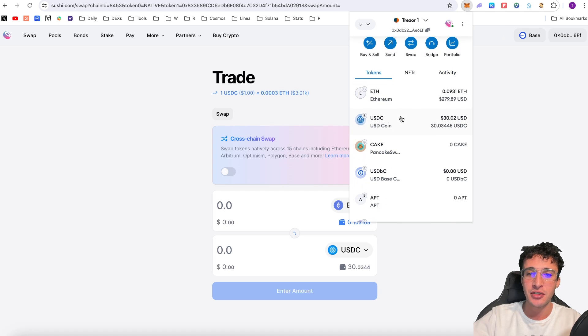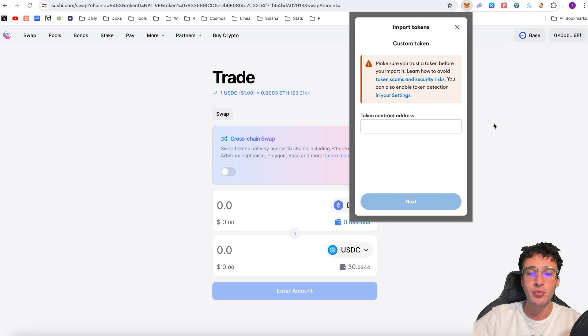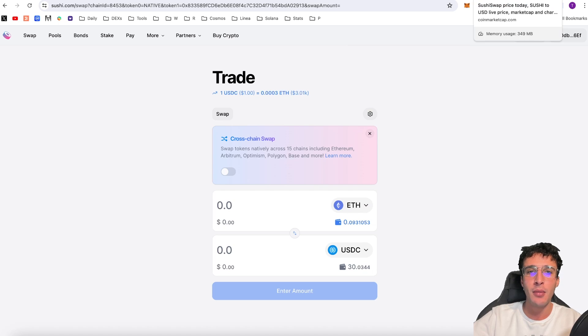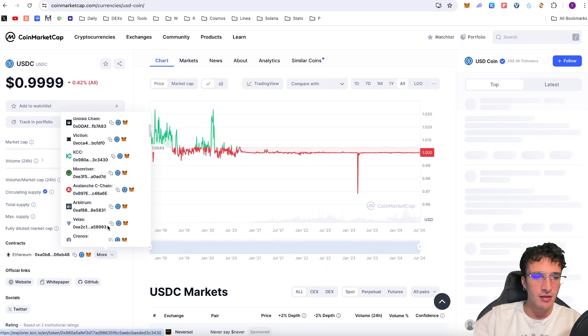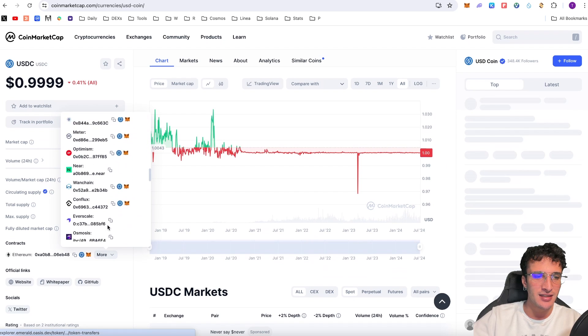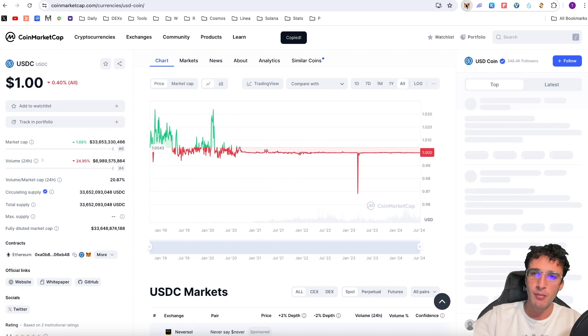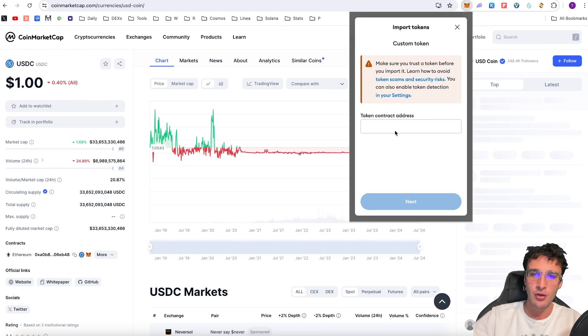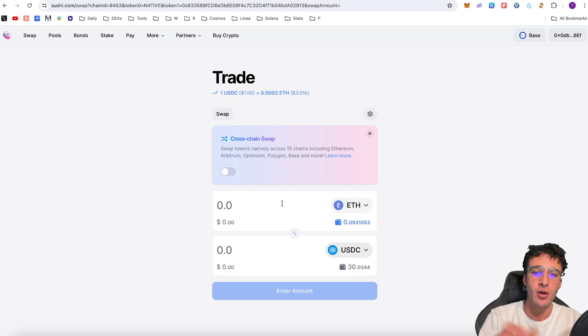If you haven't got the token in your wallet you can scroll down and import tokens. You need to get the token contract address, which you can find on an official price tracker such as CoinMarketCap. Go to USDC on CoinMarketCap, click More, scroll down to find the Base network, and copy the address to clipboard. Go into your MetaMask wallet, scroll down to Import Tokens and paste it. Once added you can use USDC across the Base network — hold it, provide it in a liquidity pool, or swap it for another token.